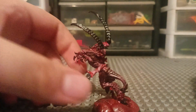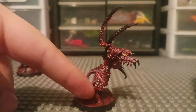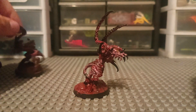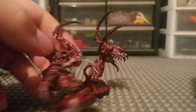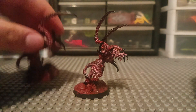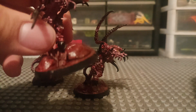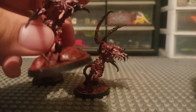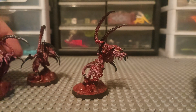This guy looks like he's sprinting — got one foot up. This is an attachment thing that you basically put on the base just to fill in that extra gap. And for this one, he's basically standing on a rock or something. This is also another attachment thing, just to cover up that hole on the base, but it also gives your models some scenery.